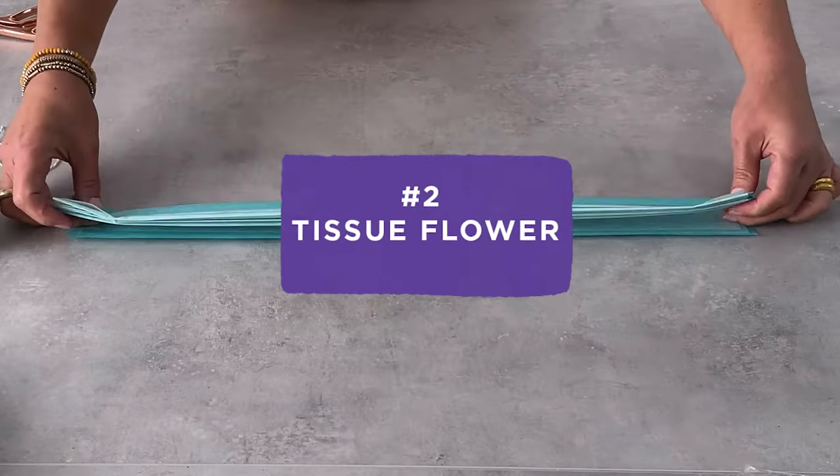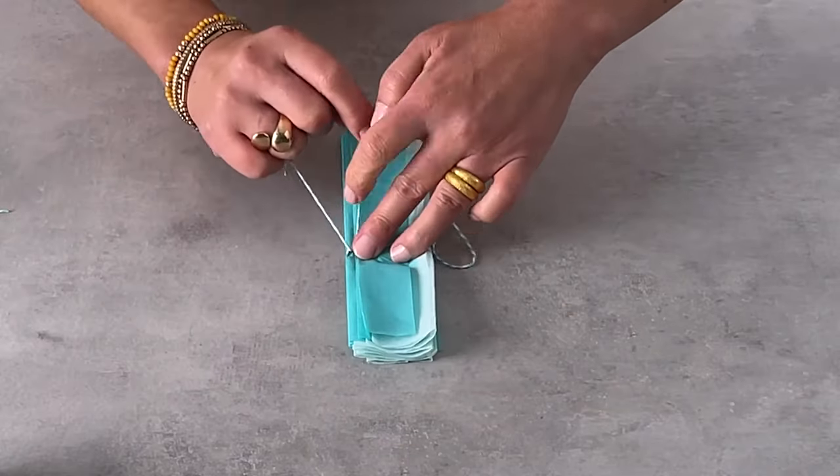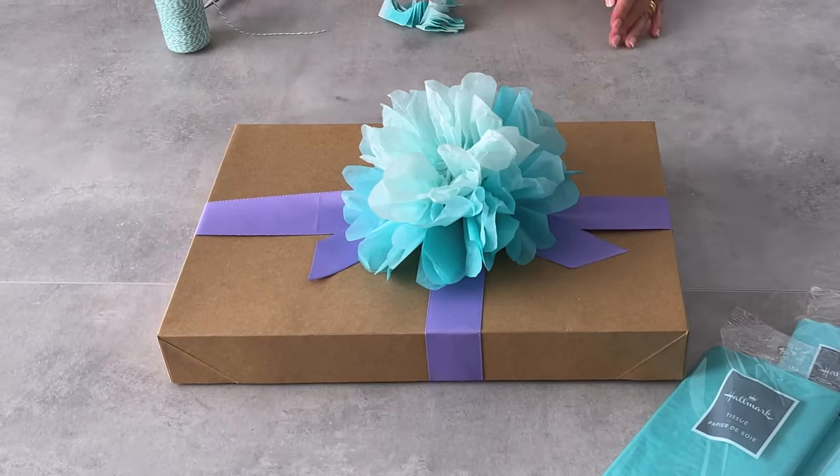Hack number two: tissue flowers. Fold three sheets together accordion style and cut them in half. Tie a string in the middle — leave a little to tie around your gift — then round off each end. Fluff up those layers, attach it to your gift, and you just made a tissue flower.